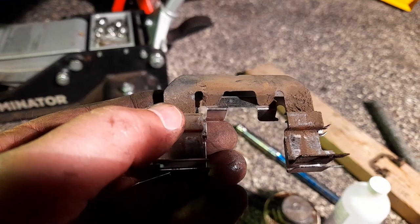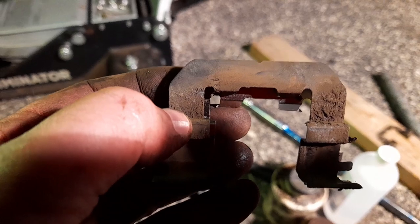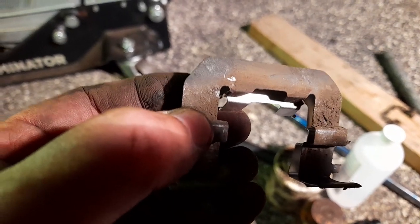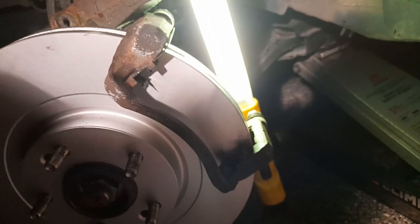I put the new brackets in but they're too close — that makes a squealing noise, so I have to bend them back. Comparing old vs. new: the old ones have a big gap, the new ones have these parts that touch the rotor and will squeal even after bending. I might have to reuse the old ones — it's about a 2mm difference. So I put the old brackets back in and you can see there's a couple millimeters of clearance — the new ones were rubbing.